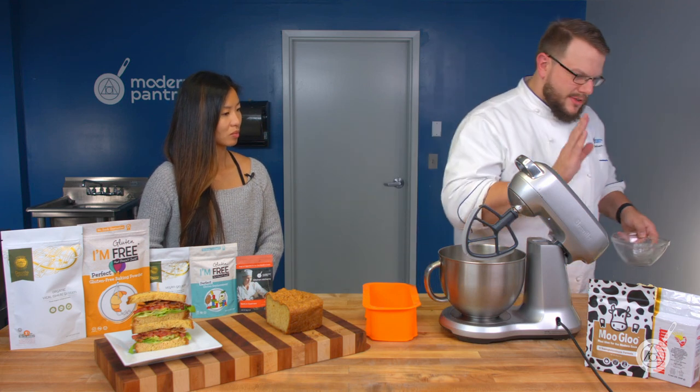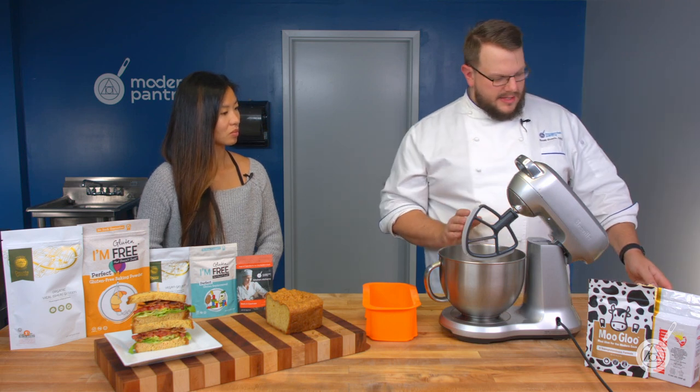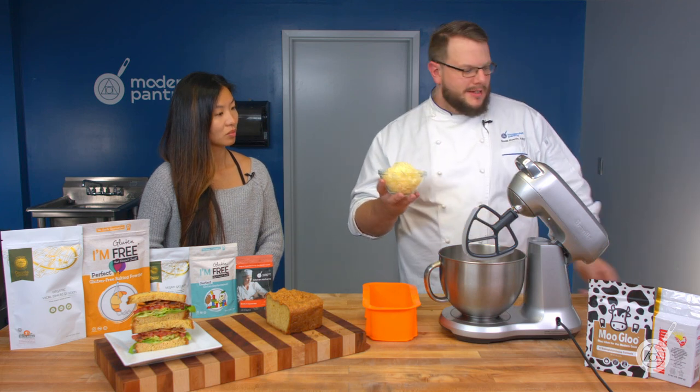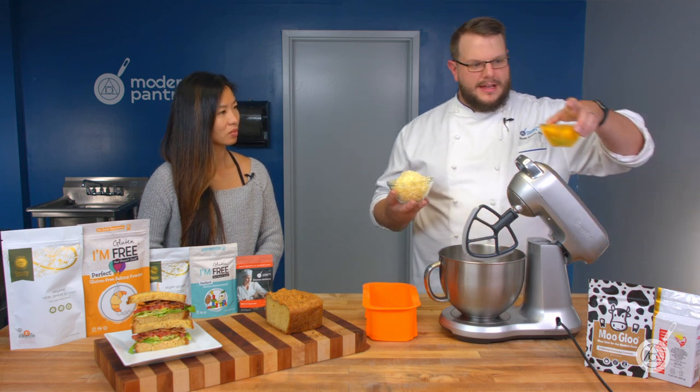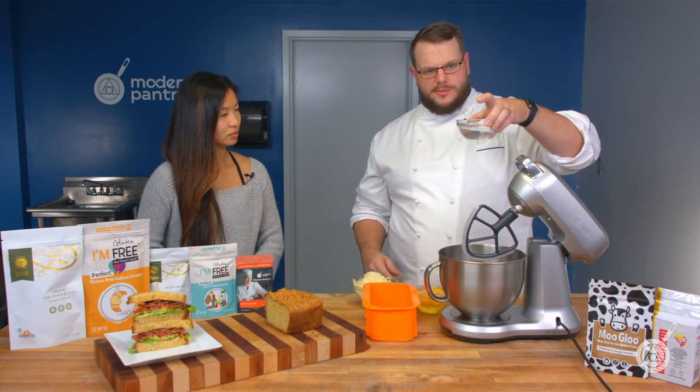Now we get to our liquids, and this is where it's going to be a little bit different. Our liquids consist of cheese, a whole lot of eggs, and a little bit of water — about 200 grams of water.